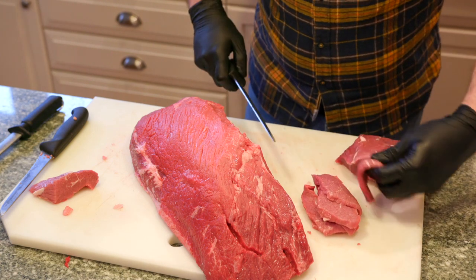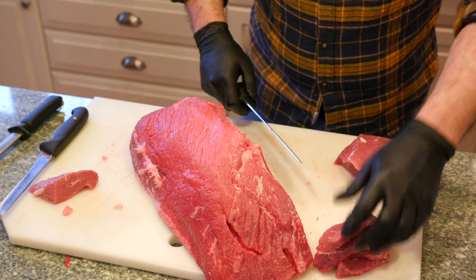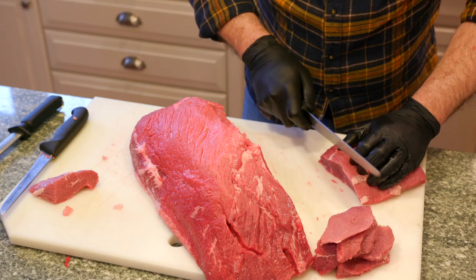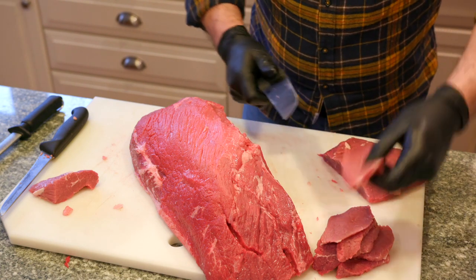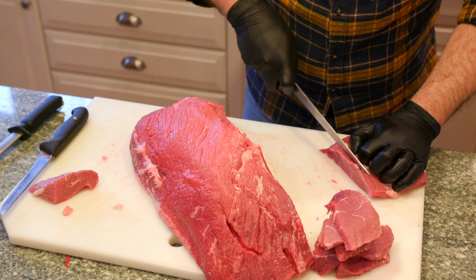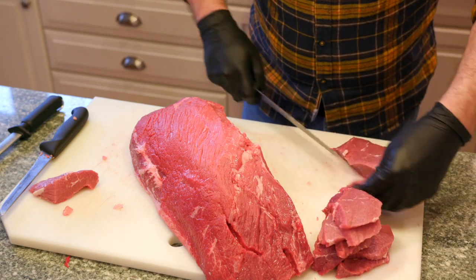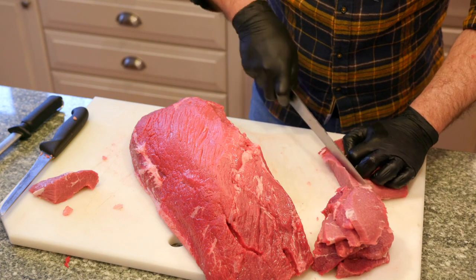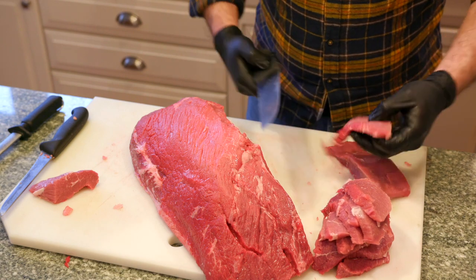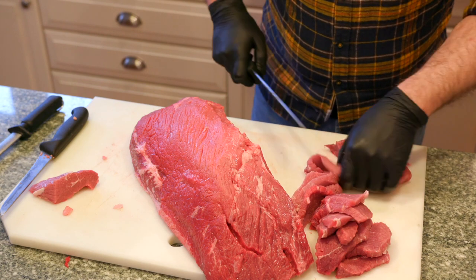These will fry up nicely. What I usually do is get a tenderizer and hammer these down — they become even flatter, better steaks to cook with. Much more flavorful, even though they don't have a lot of fat. They're still delicious steaks. This is the stuff you'd pick up in the store for probably four or five dollars a pound, but if you get a whole primal cut you can make your own steaks.